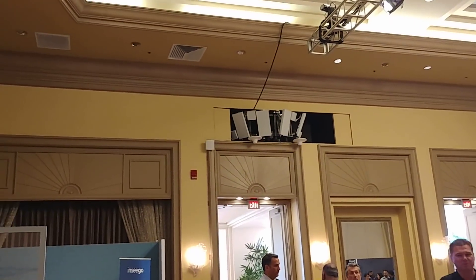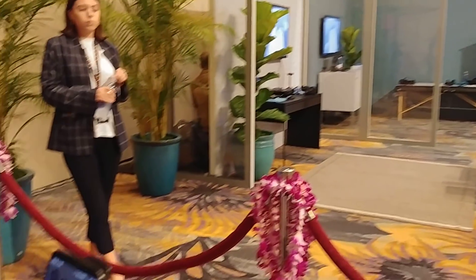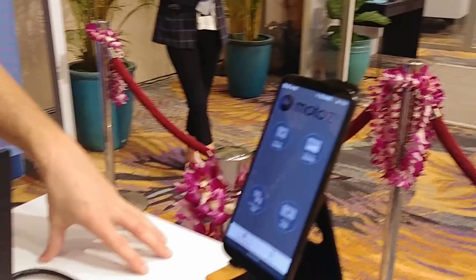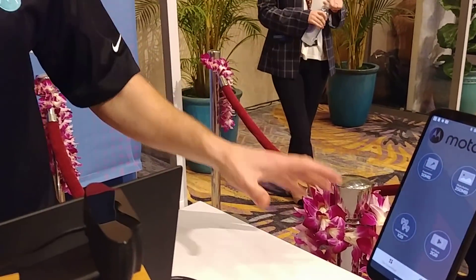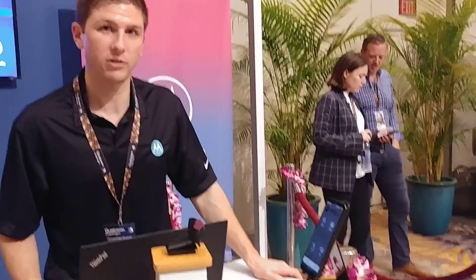Over there is the base station, which is why we have the device facing directly at it to get the best line of sight for this demo. The network here is obviously pre-commercial — they only built it for this demo over the last couple of days. So even the speeds we see here will not be quite as fast as what you'll see on a commercially available network once the 5G networks are deployed.